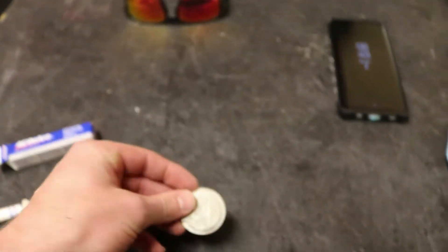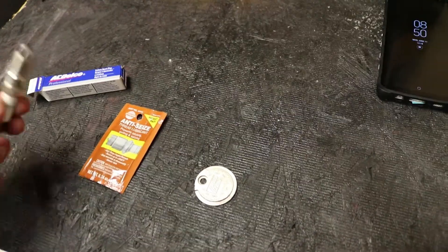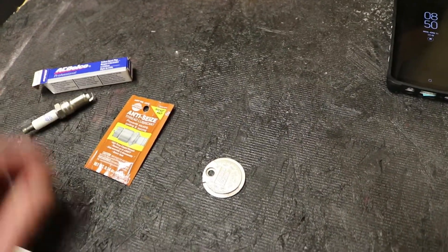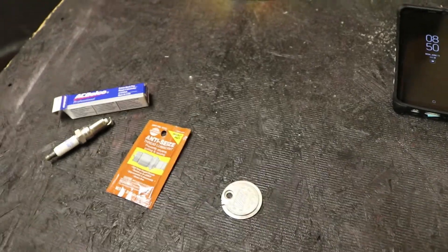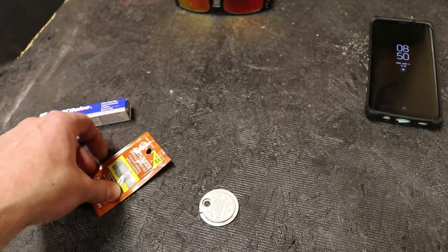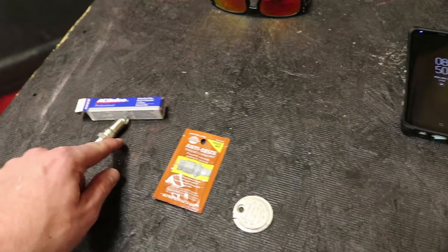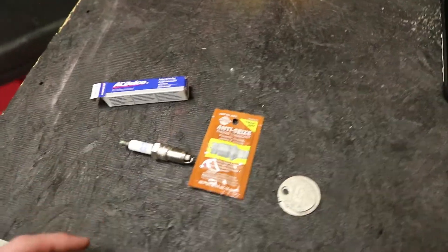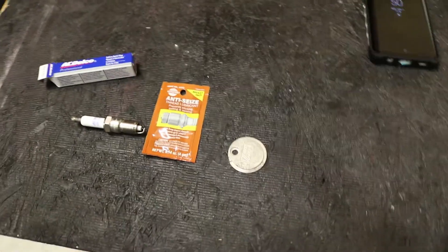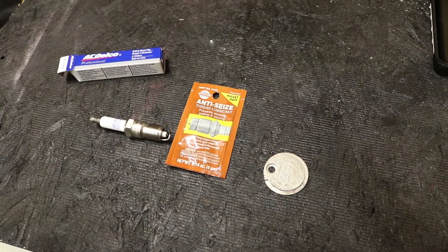My camera's not wanting to focus on this at all. But anyway, for the stock iridium — I usually run a better plug, but the engine's got high miles on it and I just want to make sure it's running well, so I went with the stock ones. Also, I would like to note that you should be using anti-seize on the threads when installing them, especially in these aluminum heads. I know people that have gotten away without doing that, but it's just best to do it.